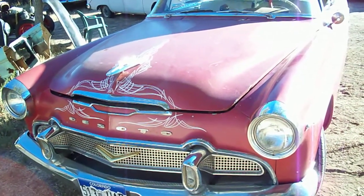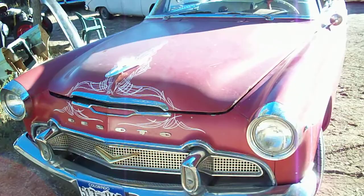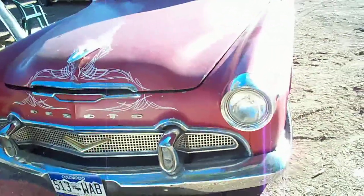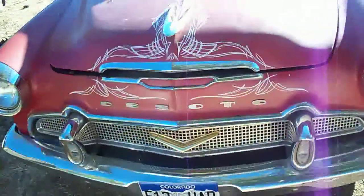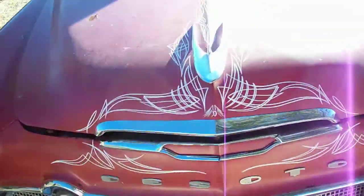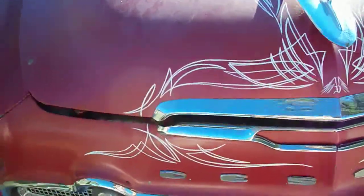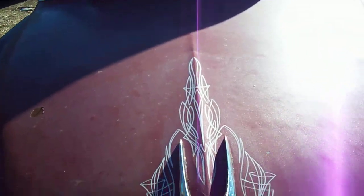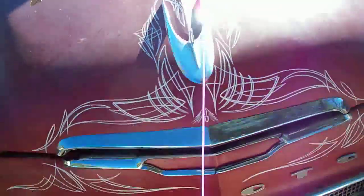This is my 1955 DeSoto Fire Dome with a 56 grille. This car is currently going to be on eBay — it's another one of my fine prized possessions. This is some pin striping done by my buddy Derek here in Denver, Colorado — Besties Customs.